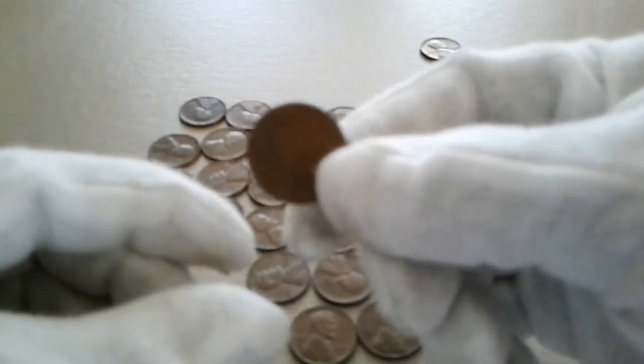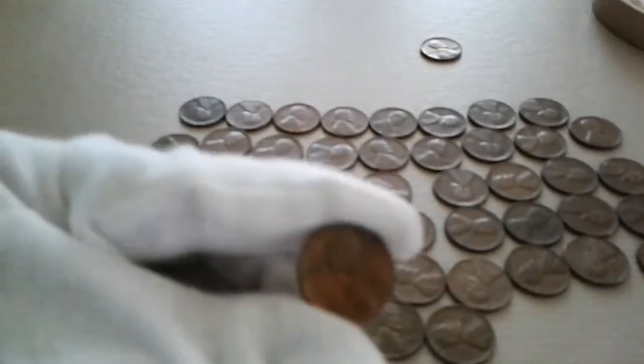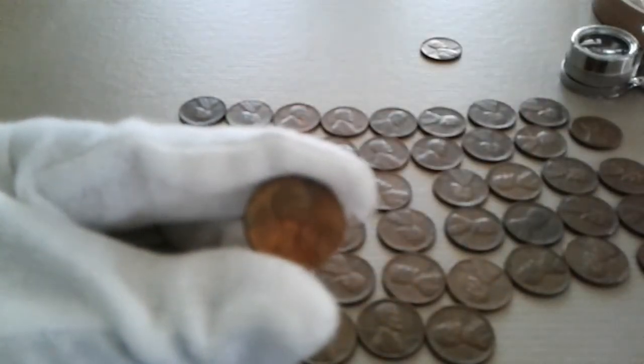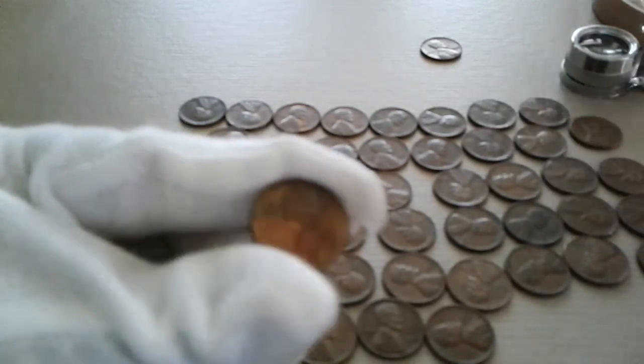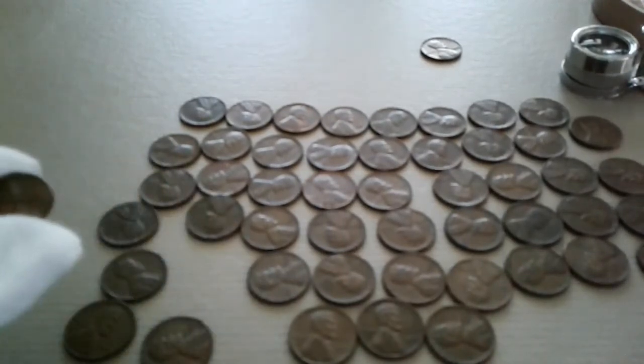We got some pennies sorted out here. Let me shift this over a little bit so you guys can see what we got in this bundle. Well, I already found a 1956 in here. From what I'm seeing, there was only one 1956 penny in here, and the rest are all 1955.